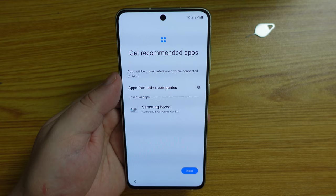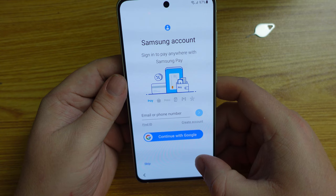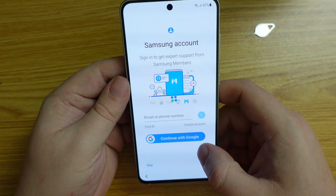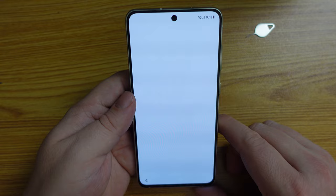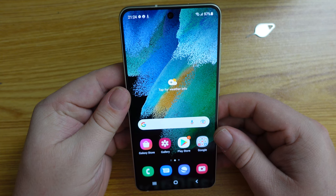It's now suggesting we use Samsung Boost. I'm signed into my Samsung account and we're all set up — let's finish the setup. This is the very initial setup before it lets you get into your home screen. And I have to say, they have really tuned that wallpaper to make this phone look and feel amazing. It really does look good.